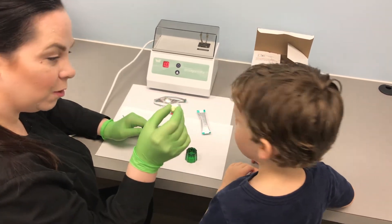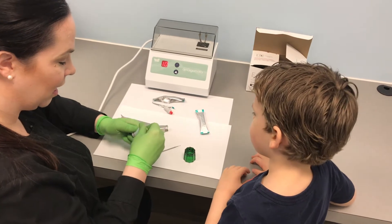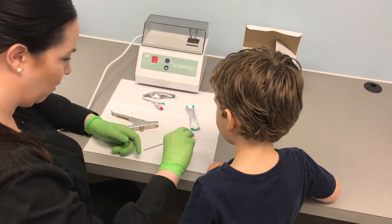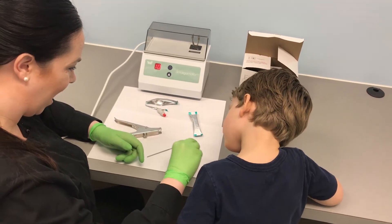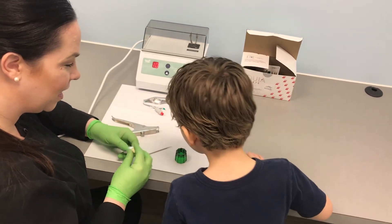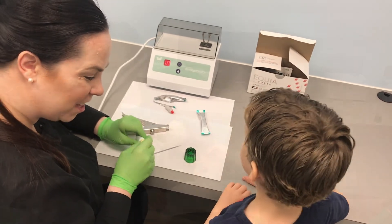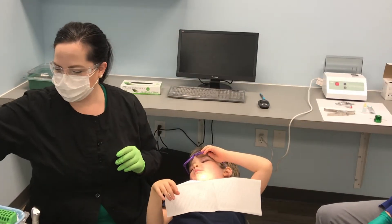We are going to put some tooth shampoo in my green bowl. Look at that. That's what we're going to use to put sealants on your teeth. Are you ready? Okay. Hop up in the chair. All right.